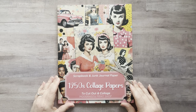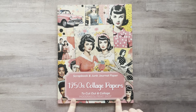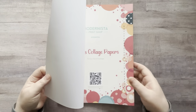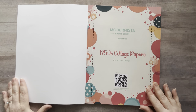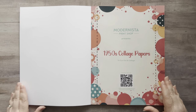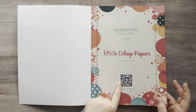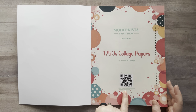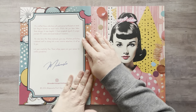Let's start with Rodrigo's first. This says it's 1950s collage papers to cut out, collage, scrapbook, and junk journal paper. So this book is not necessarily a cut collage book — it's more like scrapbook paper, similar to Keely's spring papers book. Let's open it up and look. Opening up the spine is always so hard for me — I say it every time. I moved the camera a little bit closer because Levi, you asked me last time if I could do that. I love how they put their QR code right here so you can visit modernistaprintshop.com, email them, or find them on Amazon.